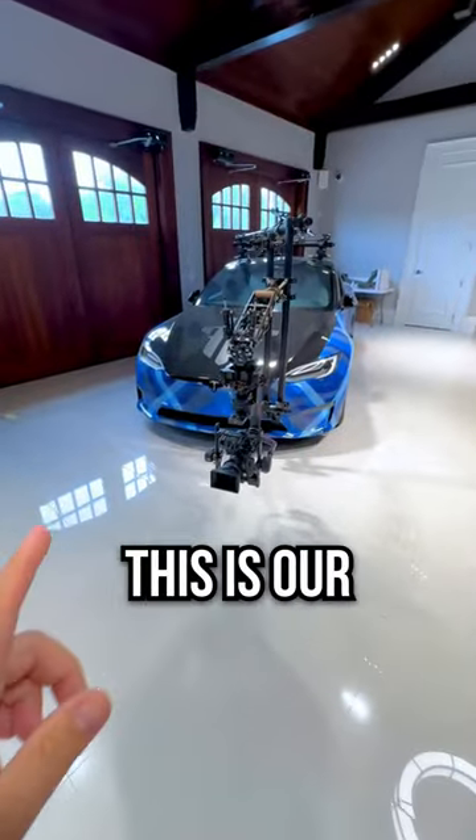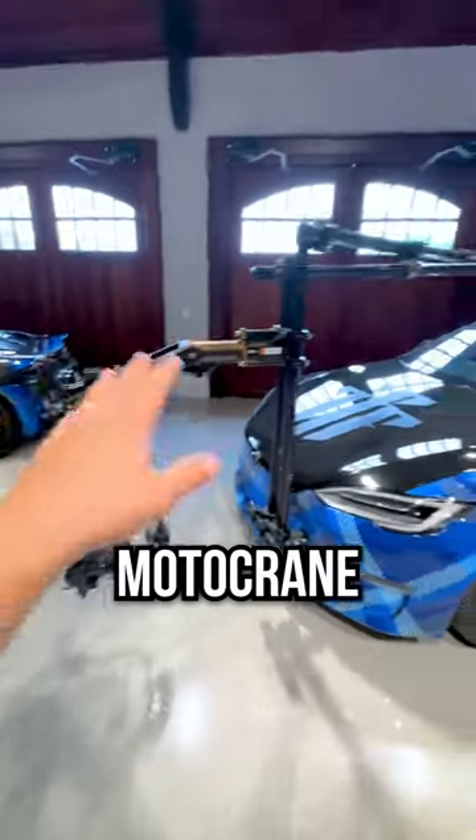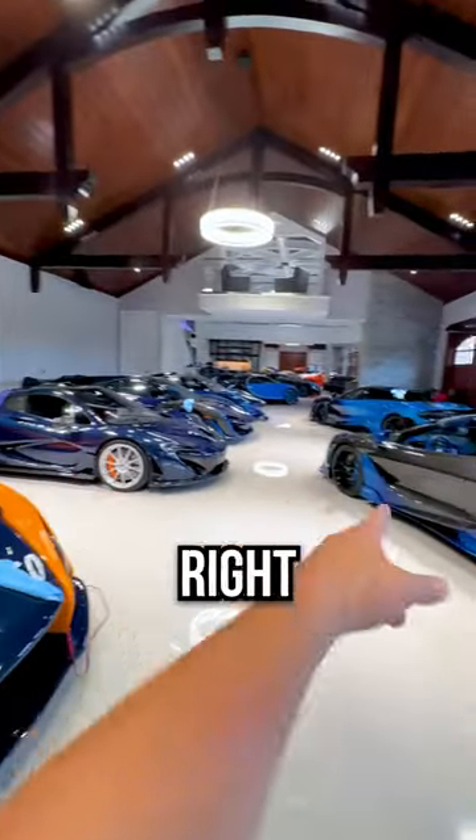For those of you who might be new here, this is our Tesla Plaid camera car, rigged with a motor crane arm, motor crane rail system, a Ronin gimbal, and a Sony FX6. We use it to capture these cars right here.